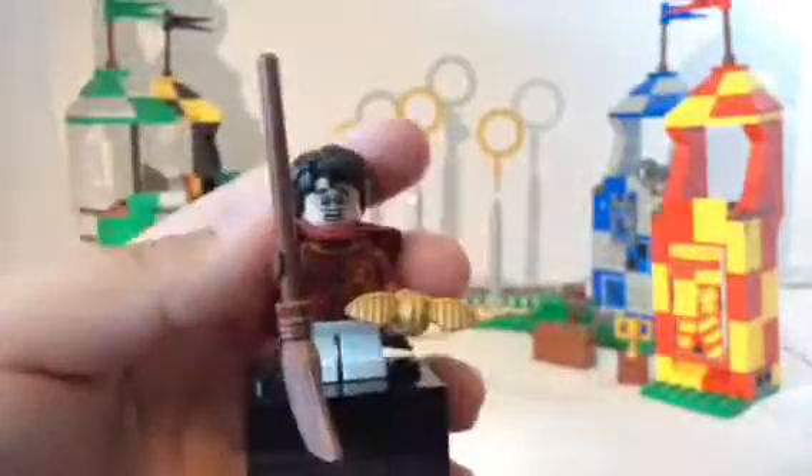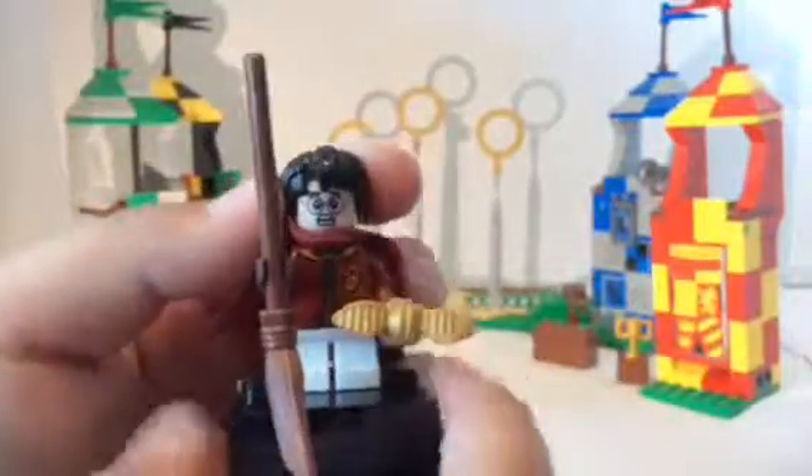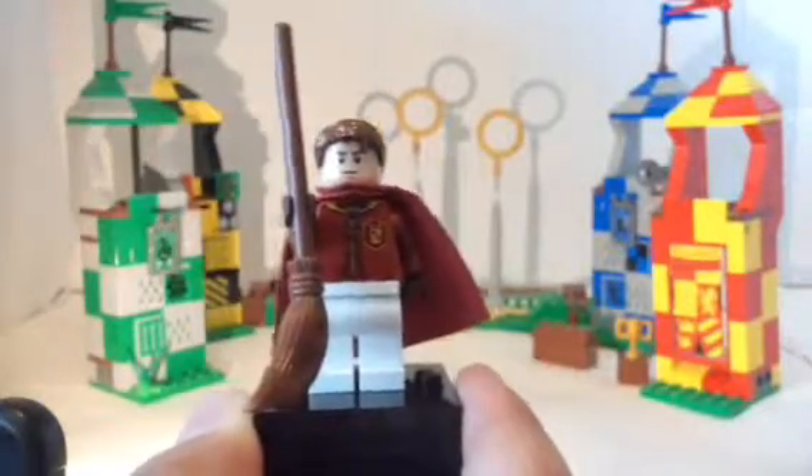By the way, the torso is the same as the one from Whomping Willow, also the cape. And you can see his alternate face right here, which has him more happy. I also like how they give you enough space to show off his scarf, which is a nice addition. Either way, that's it for the Harry Potter of the set — he appears in like every set.